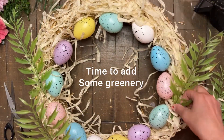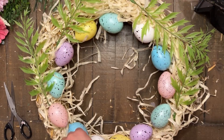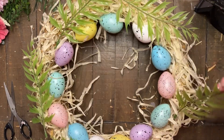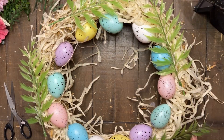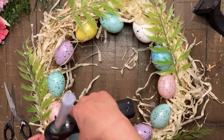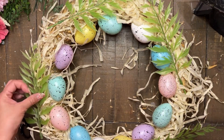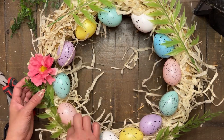Next thing I did was take some of these greenery floral picks and I'm just spreading them out, making sure that I have them evenly spread out throughout this wreath. This is going to be the first layer of the greeneries. I just used some hot glue to stick those into this wreath.